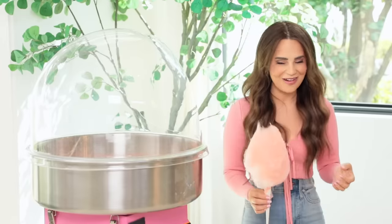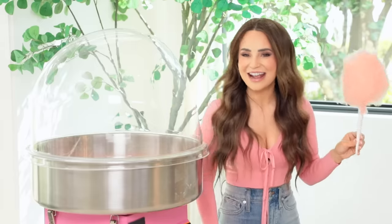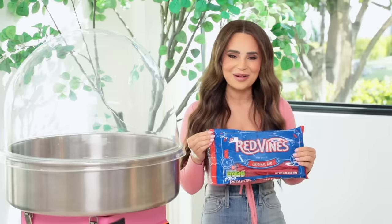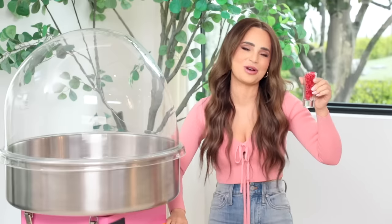Oh, this is awesome! It tastes just like the candy, but I think even better. Now on to the next candy — a classic, and my favorite movie candy growing up: Red Vines! They're too big to put in the machine, so let's chop them up. I've got high hopes, let's try it!